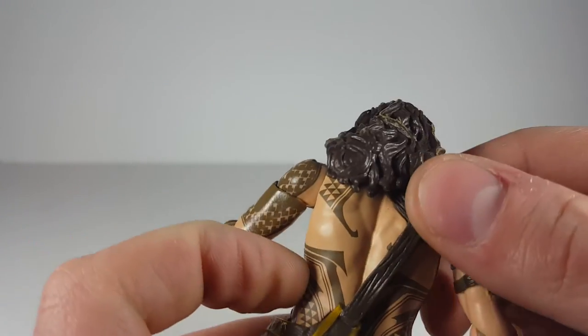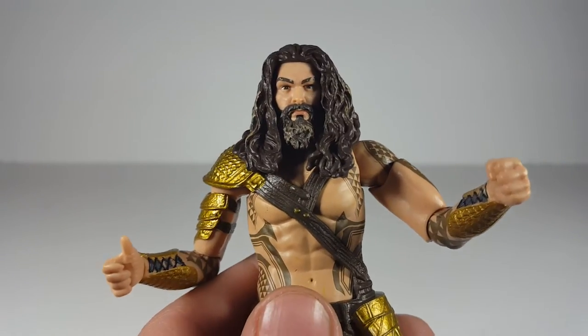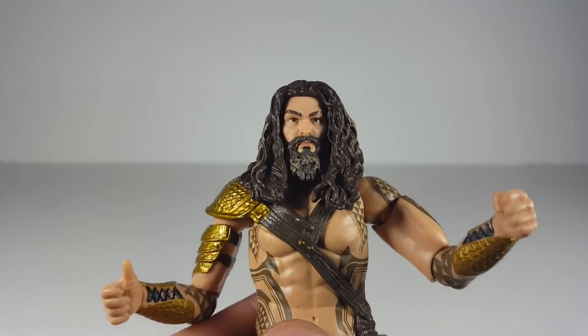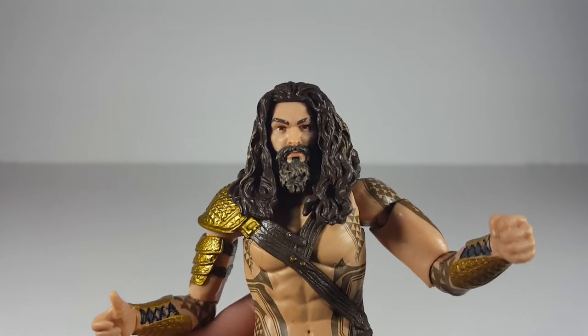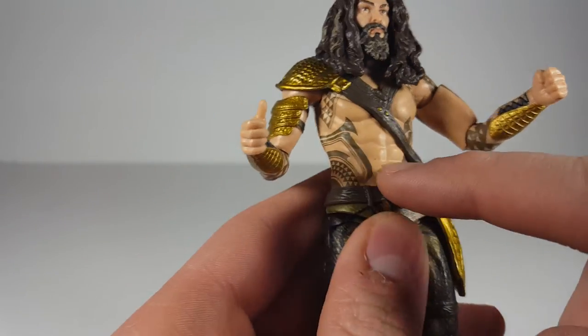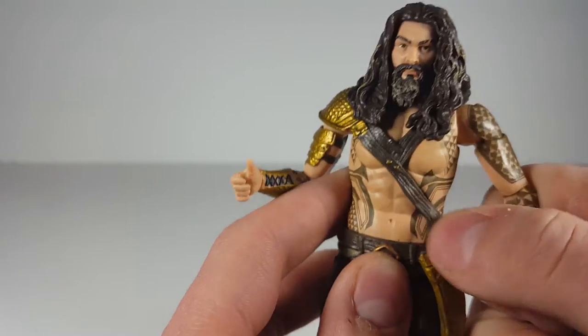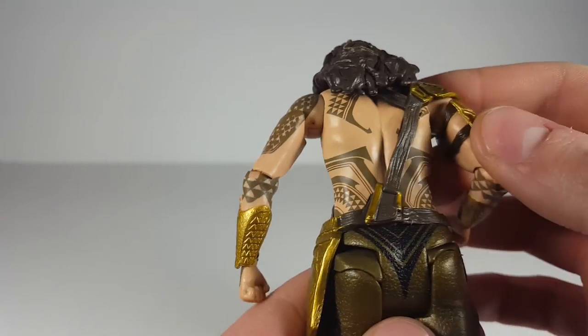Look at that beard though — you can see some lighter brown highlights in the hair. Very cool that Mattel did that instead of leaving it a flat brown color, because if you see photos of the actor as Aquaman he's got these wild dreads with some really nice highlights. You can also see there's a missing part of his eyebrow. Then you've got the cool tribal tattoo going throughout the figure, and it's actually really clean — I don't really see any parts that are miss-painted.